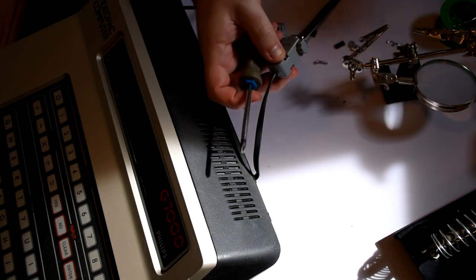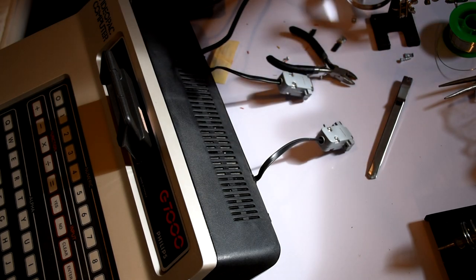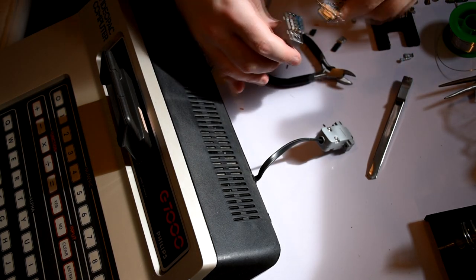The final bit for the controllers was to add the other DB9 connector to the good joystick so I can use it as well as any other one that I've got. I also decided to follow the same plan for the power switch and added one in line with the power cable.